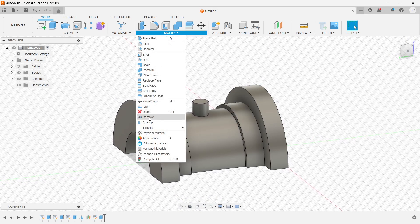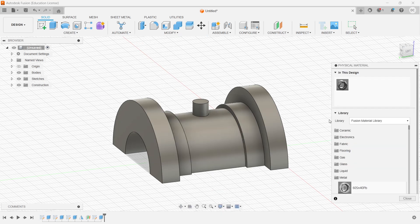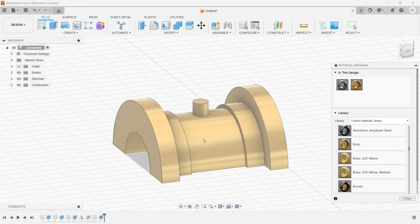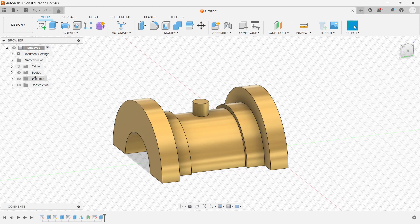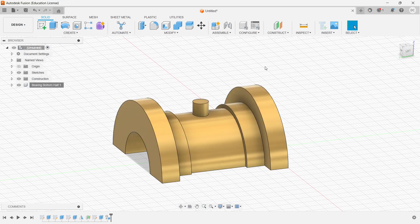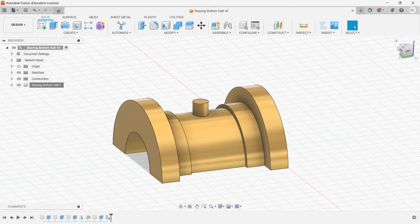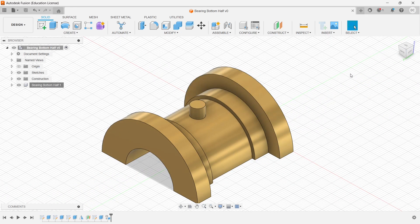The material for this part is brass, so I'll go to Physical Material, select brass, and click OK. I'll go to Create Body and name it 'bearing bottom half'. Let me save this. This completes the bearing bottom half.